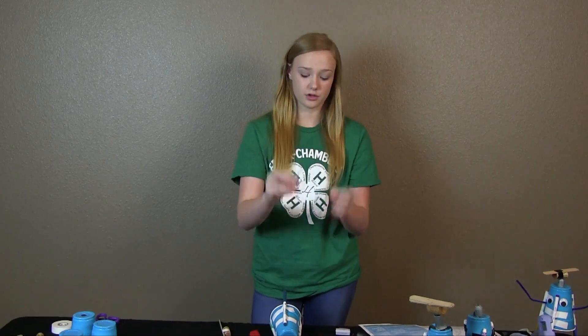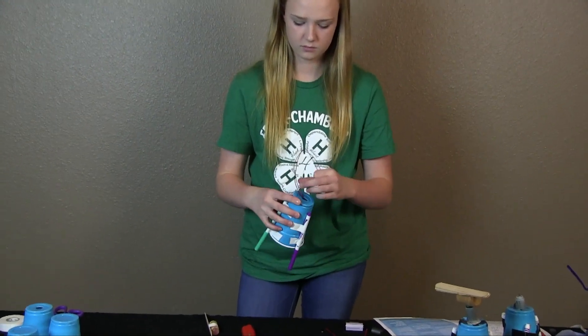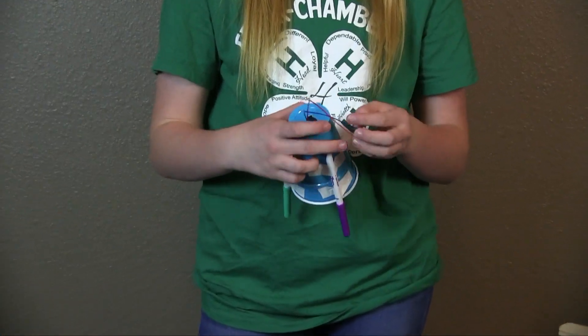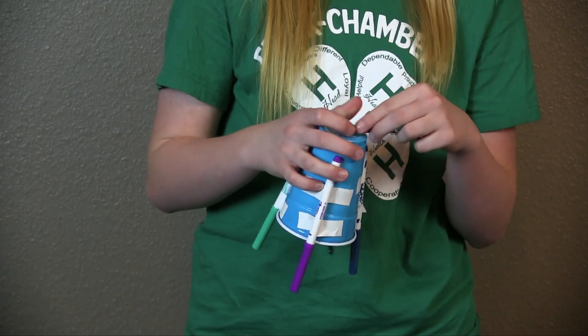Now you're going to feed the wires through the cup. You want to make sure whenever you test it that your two wires — your red and blue — are not touching each other, because that will destroy your connection.